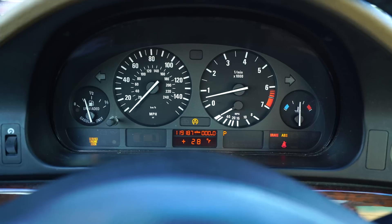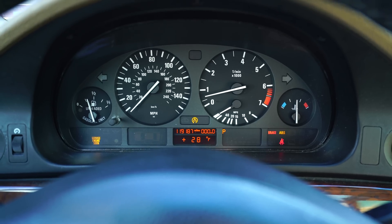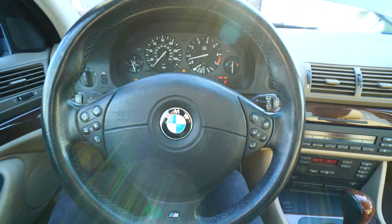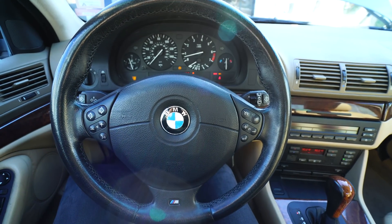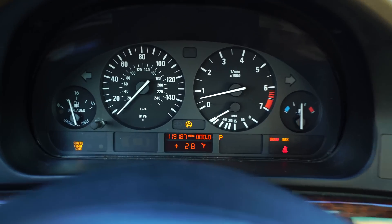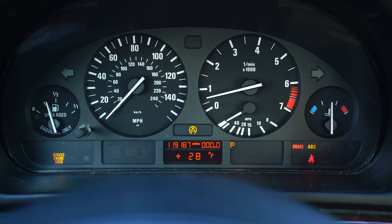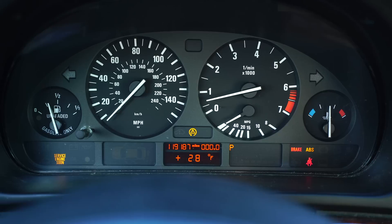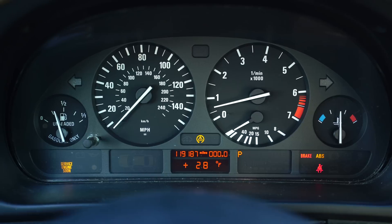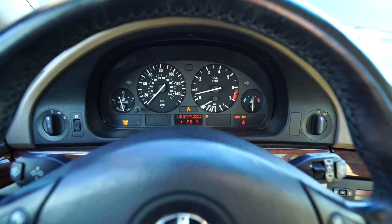It's very common on these models, and for some reason at around a hundred and twenty thousand miles it seems to be the magic number when the ABS module fails on an E39 5 Series. Back in the day when these cars were new, you pretty much just had to deal with the dealership — a new module is around a thousand dollars and it has to be programmed or coded to the car.